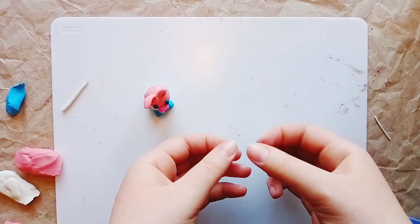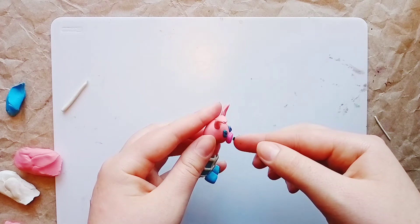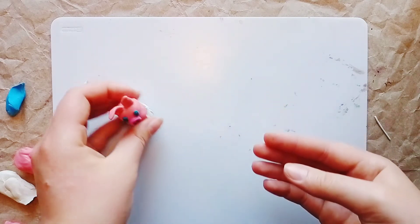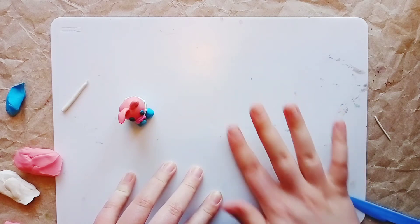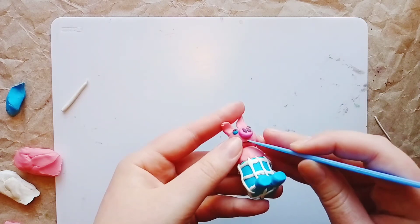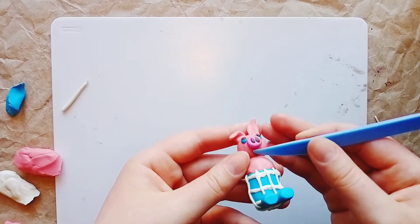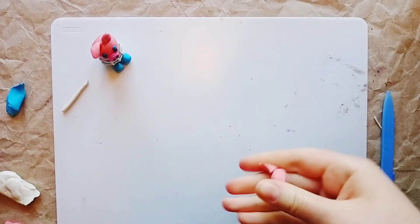The eyes are ready! Now let's make the nostrils for the snout. Take a small amount of dark plasticine, divide it into two parts, roll each into a ball and then into a thin sausage, and attach the sausages vertically onto the snout. The nose is definitely finished now. All that's left is to make the mouth — take a little plasticine and roll it into a very thin sausage. Place the sausage under the snout and use a sculpting tool to shape it into a smile, then press it down carefully.